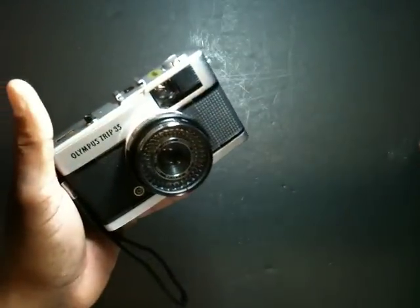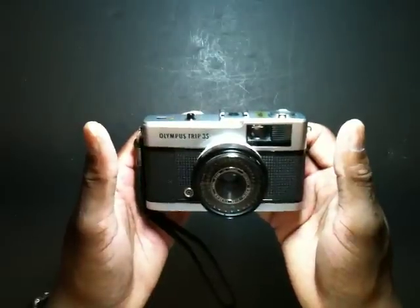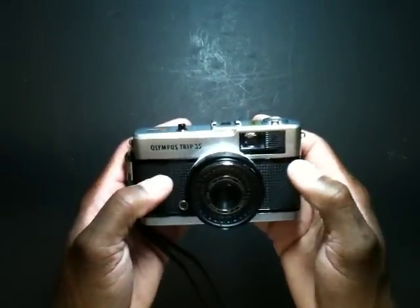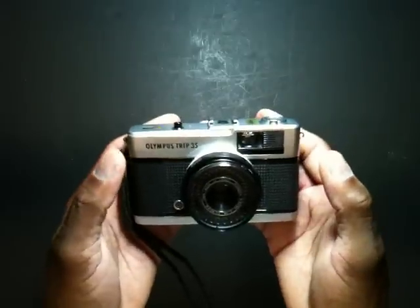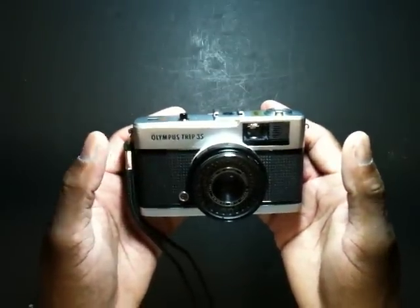So there it is — the Olympus Trip 35. I'll be shooting with this for the entire month of November on my analog project 2011. You can find the photographs from this camera on Flickr.com and dread242.com. Tune in next month when I'll feature another one of my vintage cameras. Thanks for watching and we'll see you next month.